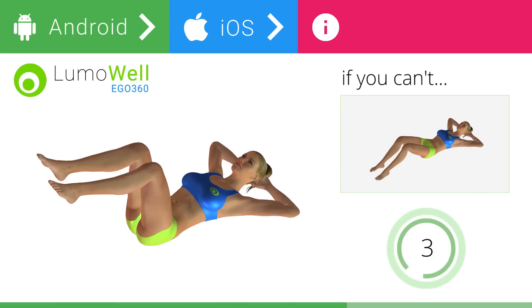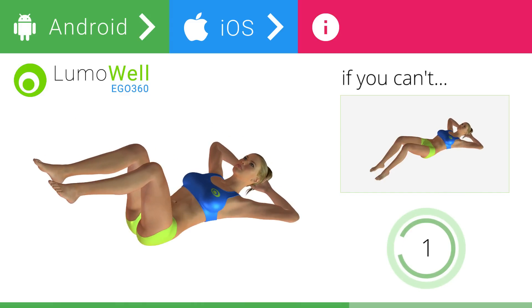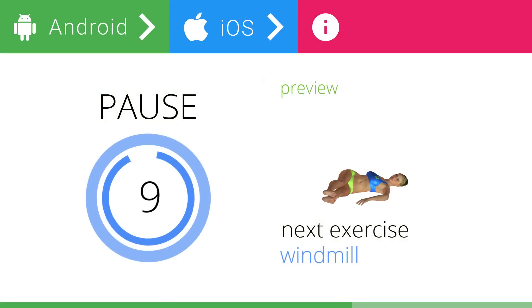5, 4, 3, 2, 1. Stop. Next exercise: windmill.